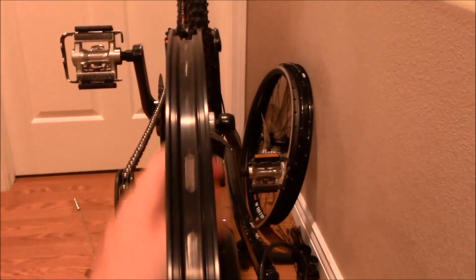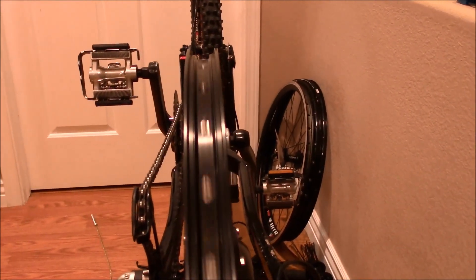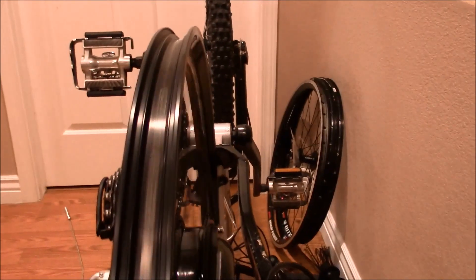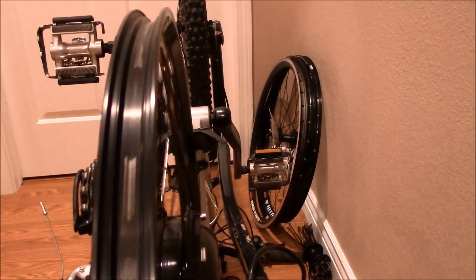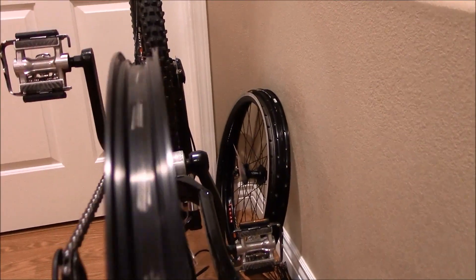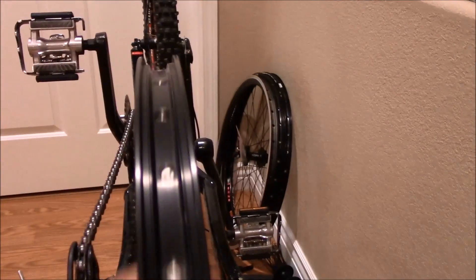I've got it pretty close. Other than the bike shaking a little when it spins, it's about 98% good. I've got one slight hump and just a little bit of sway to it. I've got to go around and tighten all the nipples all the way around. It's pretty close. It's got a heavy rim.